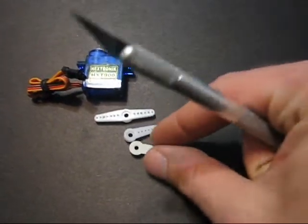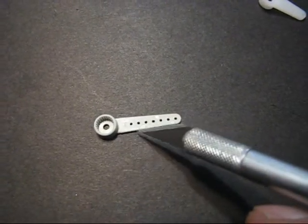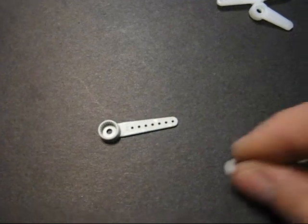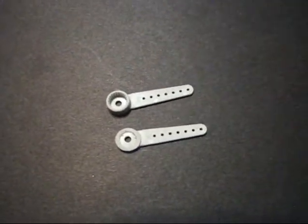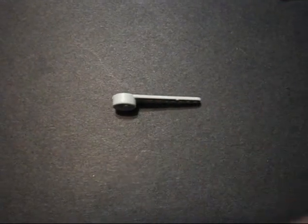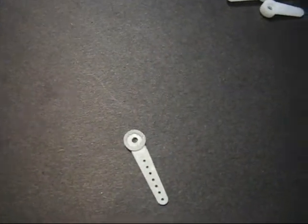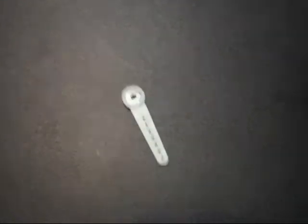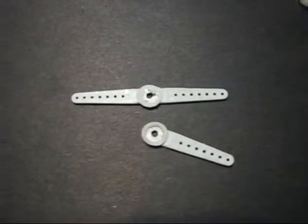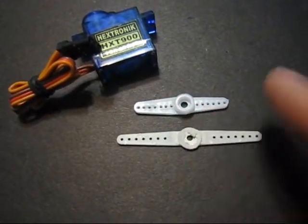The first step is to flip the Dubro arm over so that the ring on the bottom — you cut it off so it's flush, flat with the arm. I've already done that here — that little tower is now cut off and all the splines are cut off, so it's flat. That's what we want. I've done that to the aileron one we're going to use — just hacked that circle off with a razor blade and made it flat. Here's the one that came with the servo, and here's the Dubro one — you can see the difference in length.